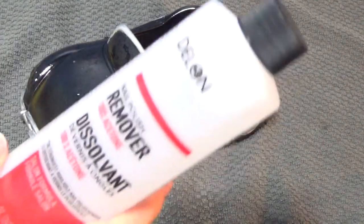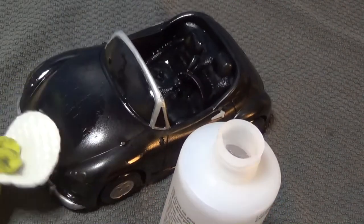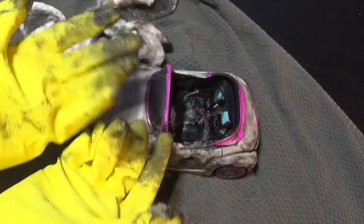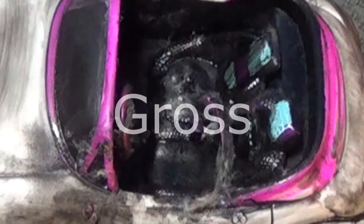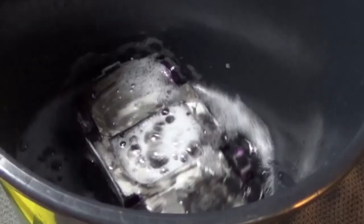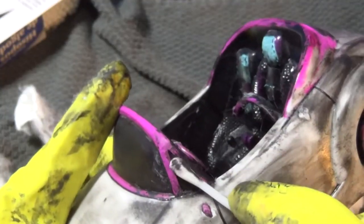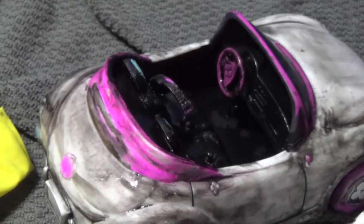I remove the paint with 100% acetone nail polish remover and cotton pads. I'm wearing gloves and a mask to make myself more comfortable. I got pretty far, but now I have all this mess and there's fuzz from the cotton pads on the car. So I tossed the car back in the water bucket, and I'm beating myself up over the fact that I could have very well just painted over the black car. I took the paint off of the inside — the interior of the car — and now I know. Just a bit late.